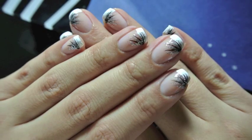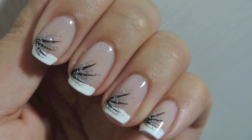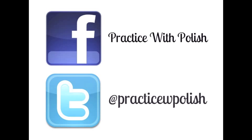And this is the final look. I hope you guys enjoyed it, and if you try it out, make sure to send me a picture at practicewithpolish at gmail.com. Thank you guys so much for watching. Don't forget to add me on Facebook and Twitter, and I'll see you soon with another nail art video.